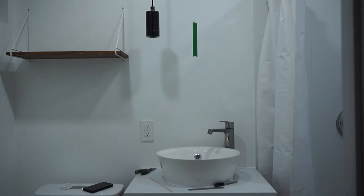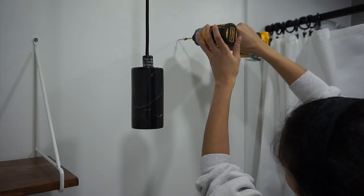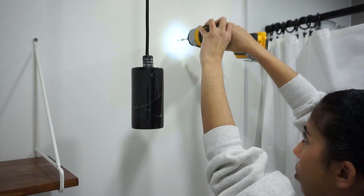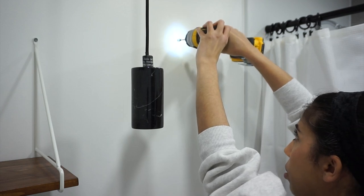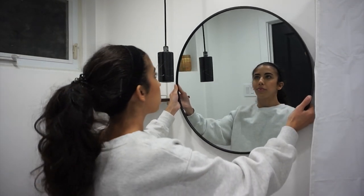Next I'm hanging up the mirror — a beautiful round mirror. I love round mirrors, and if I had taller ceilings I might go with an oval one, but this was the perfect size for this bathroom. It's from HomeSense and wasn't expensive — about $40.